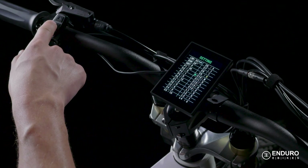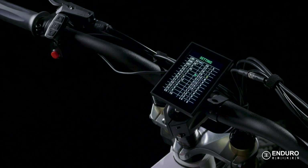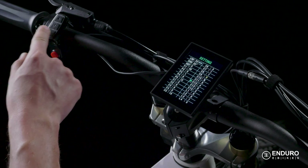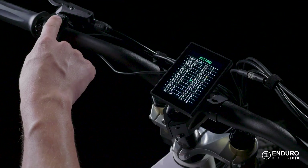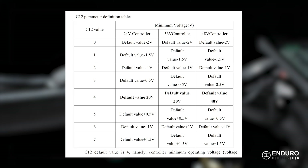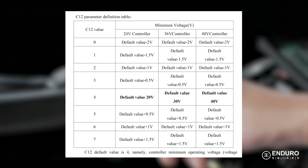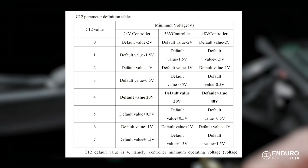C10 is a factory reset option, just in case you find yourself in need of it. The next adjustable setting is C12, where you can alter the battery's voltage cutoff — also known as when the battery dies. The number 4 here indicates the default value at which the battery cuts off. While this is adjustable, we recommend leaving it at 4, which cuts off the voltage at 40 volts for our 48-volt battery. Here's a copy of the table from the manual if you'd like to adjust it higher. If you want to keep your battery healthy during its life, we recommend setting it to 41 volts.